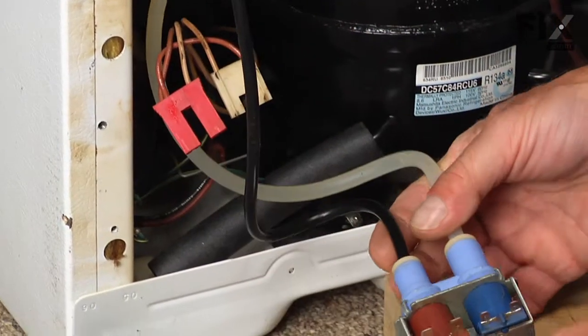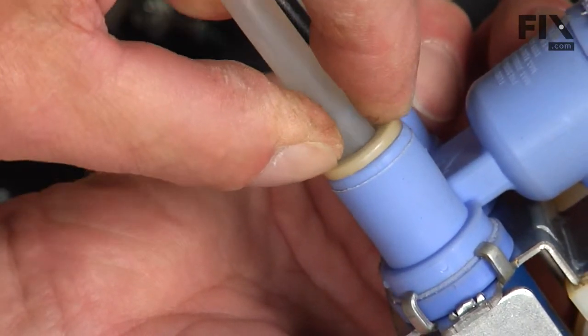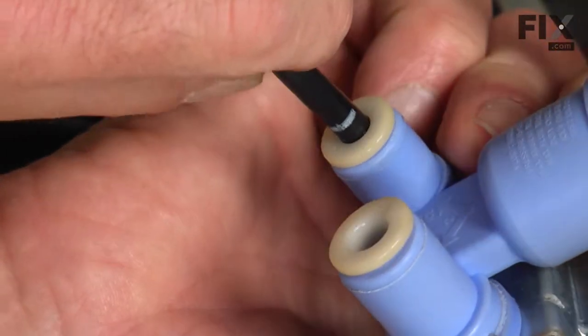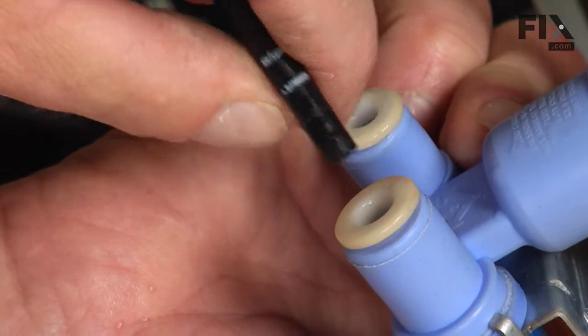The two outlets from the valve are two different sizes as well. They have a quick connect coupling on them, so push in on that collet until it's flush up against the valve and at the same time pull the tubing out. There may be some water that comes out of those tubes, so have something there to soak that up.